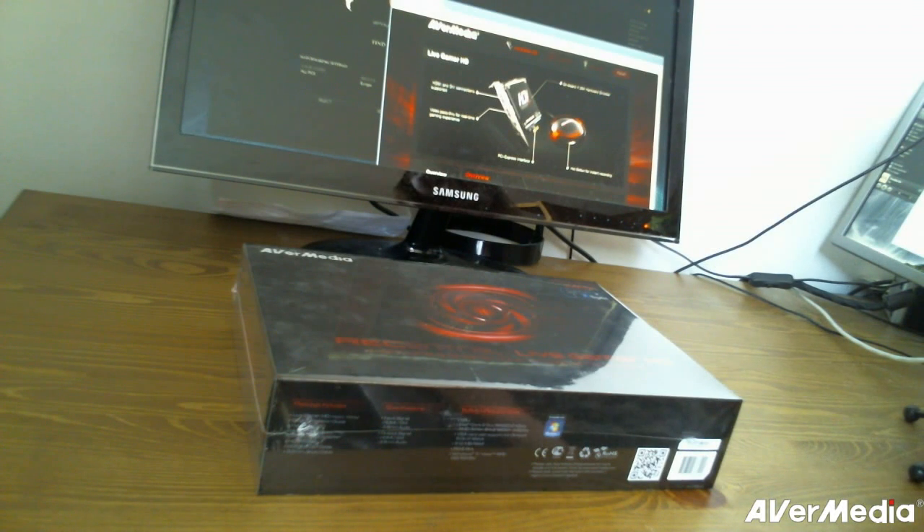Hi, so this is a different video than what you're used to from me. I am having an unboxing video for a Live Gamer HD card from AVerMedia. It's a capture card, and we're going to unpack the box.